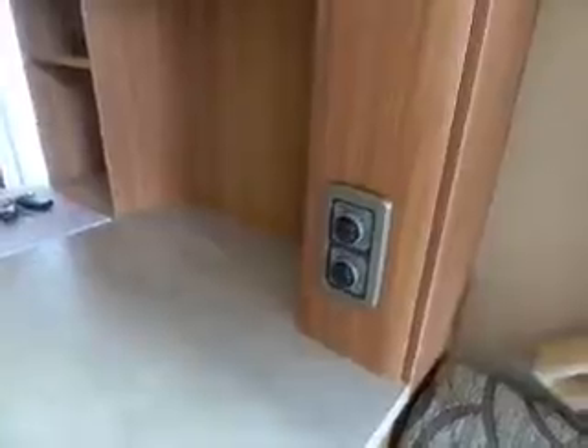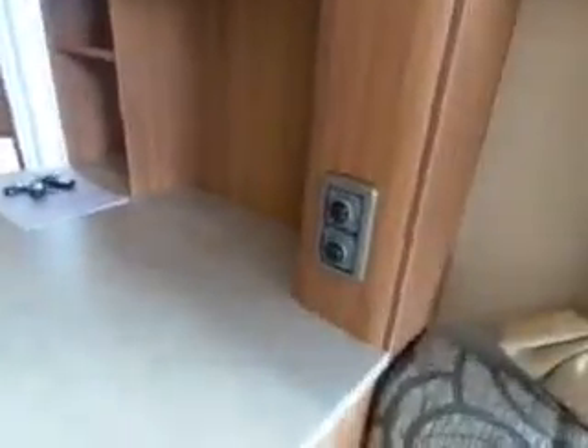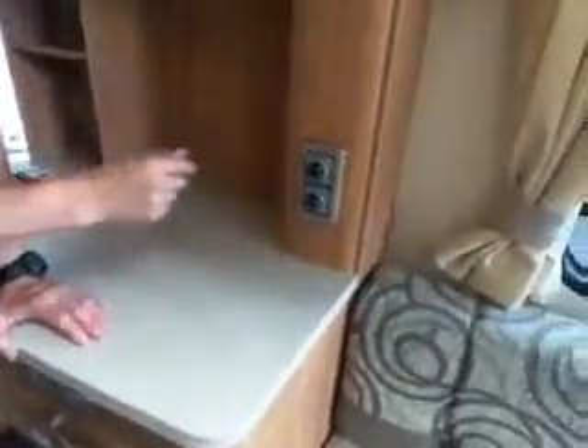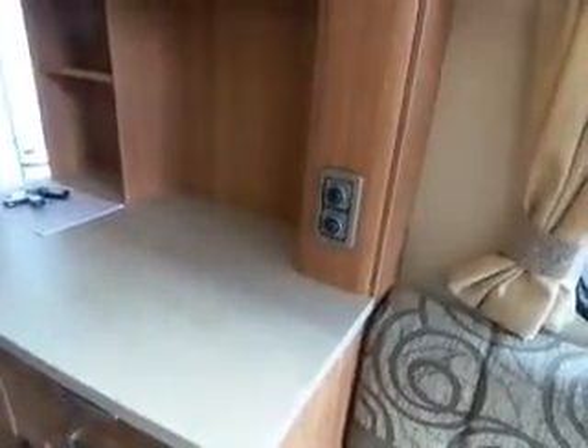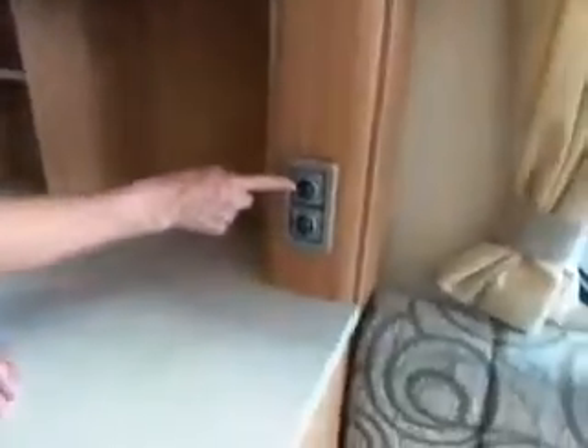Check the boiler vent cover outside - if that is left open it will just fail, so make sure it is shut if you're trying to use it on gas. It could also be air in the system. Most people tend to run on electric anyway. If you haven't used it on gas for a while, air gets in the system and you'll need to purge it out. Just keep switching it on and off - if it goes red, switch it off, give it a few seconds, switch it back on. It may take two or three attempts to purge the air out.